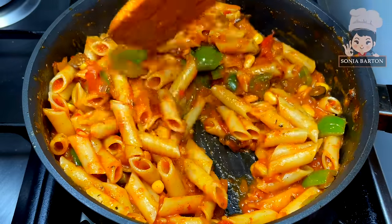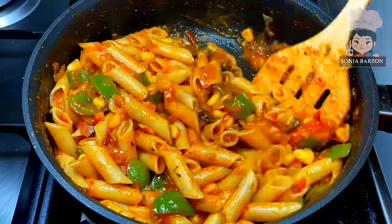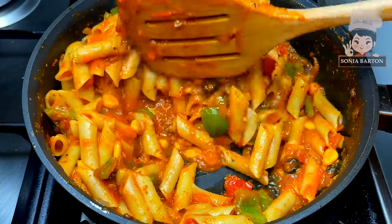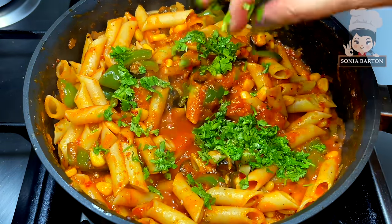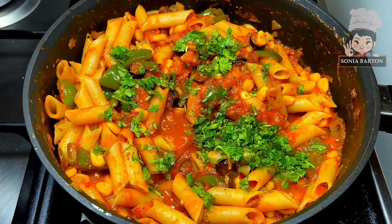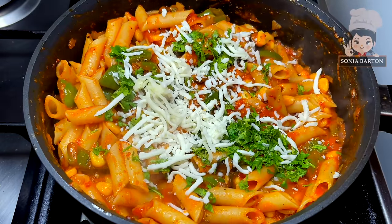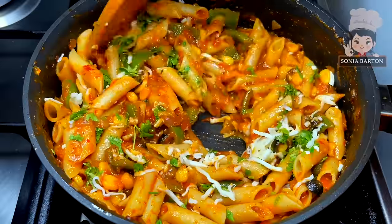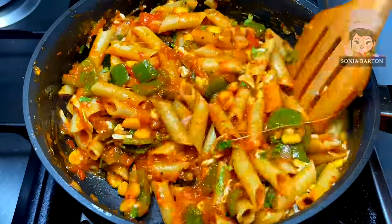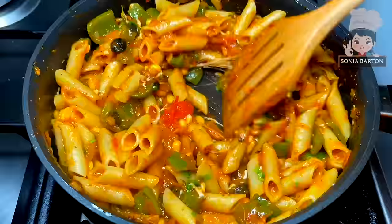Trust me, the way it looks, it is even more tasty when you make it. If you want, you can add chili flakes here to enhance the flavor. I have also chopped some parsley — this is optional, so if you don't want to use parsley, skip it. I will add a little mozzarella cheese. You don't need to use a lot of cheese because the flavor of the sauce is the star.